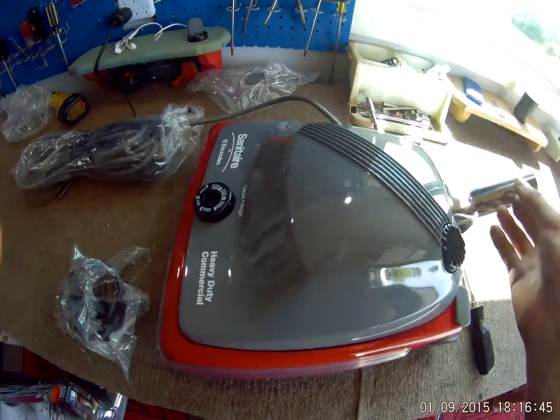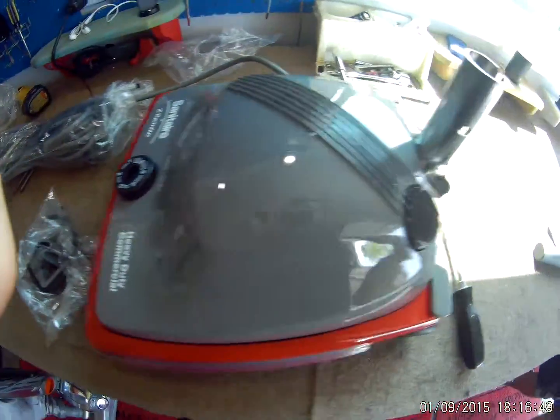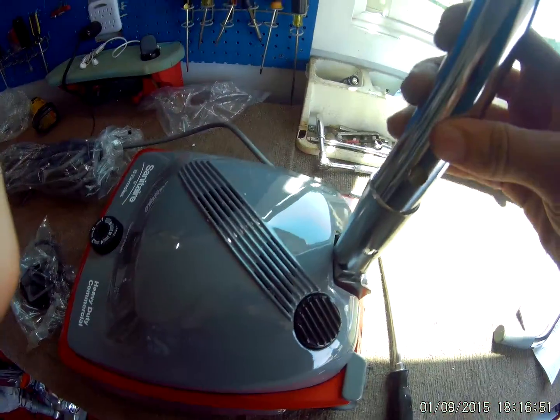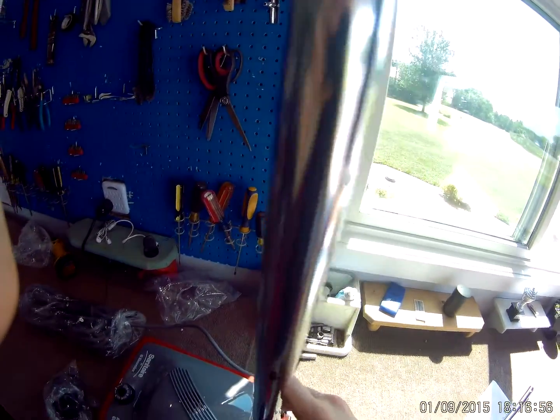Alright, doing a Sanitaire assembly video of the SC684. This is the bottom tube. You may have a smaller end — you want that pointing up.